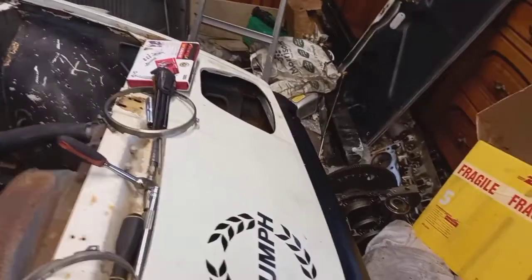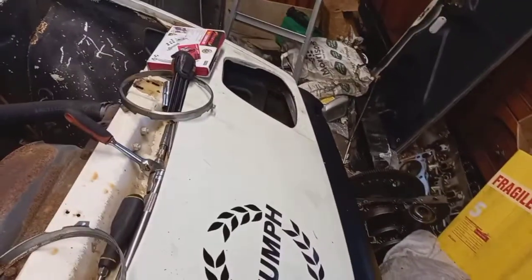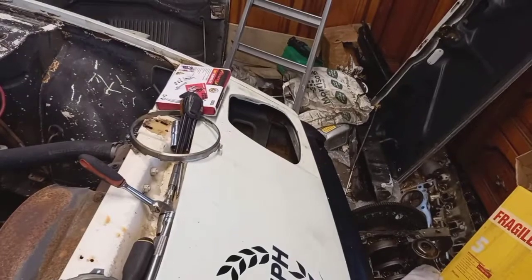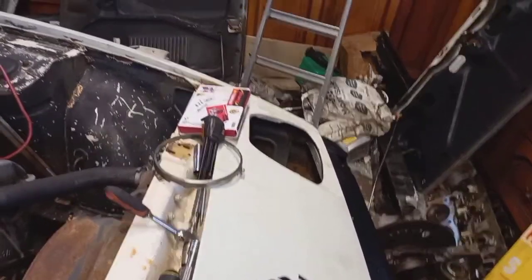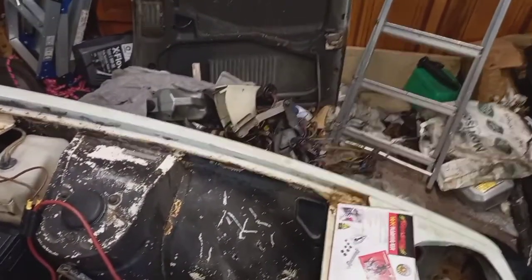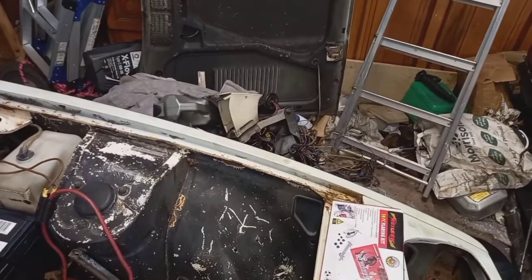As you might have noticed, that passenger side pop-up is not there. They do work but are massively corroded. So what I've done — there's the pod and lifter — I've bought another setup, so I'll show you that.